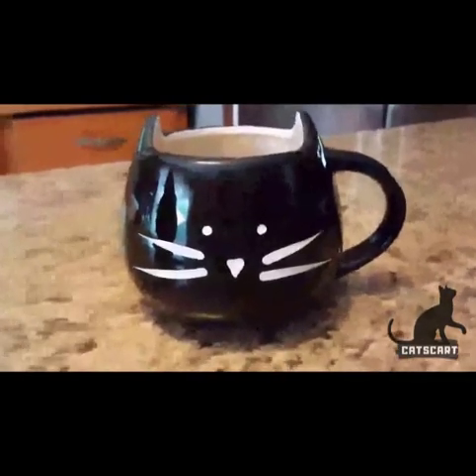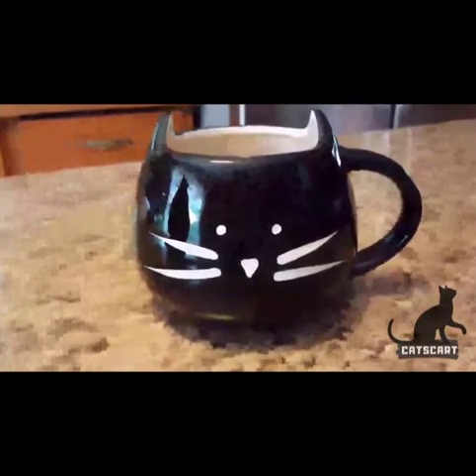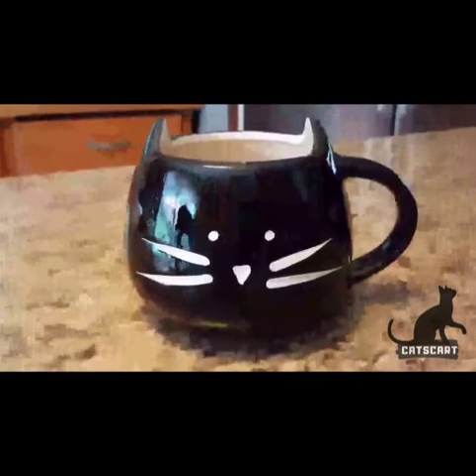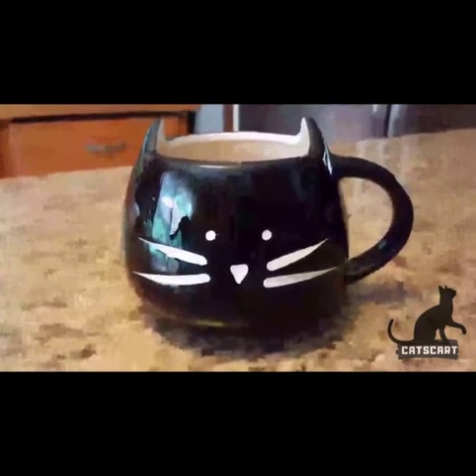So this mug is awesome for me — it fits me perfectly. I love it. It's very lightweight, but it is breakable, so I would recommend hand washing it instead of putting it in the dishwasher.